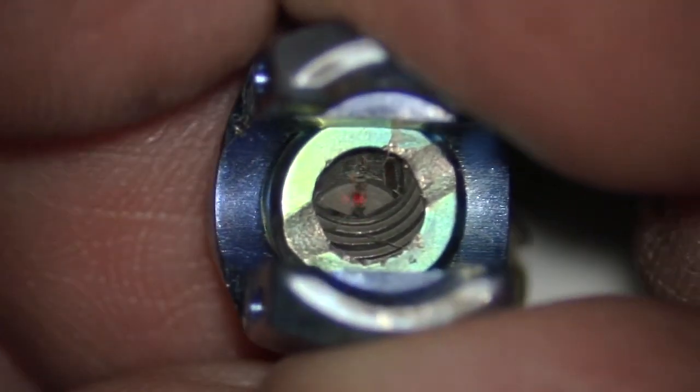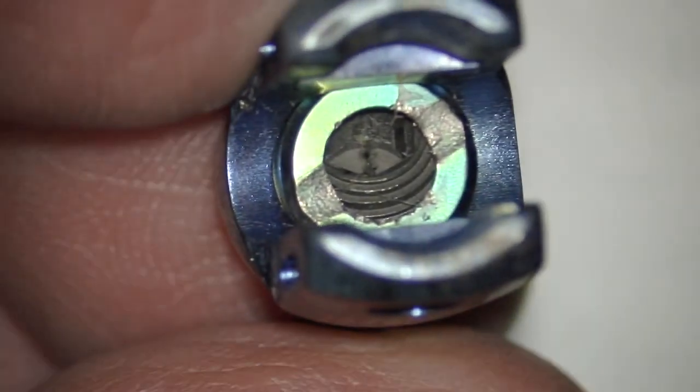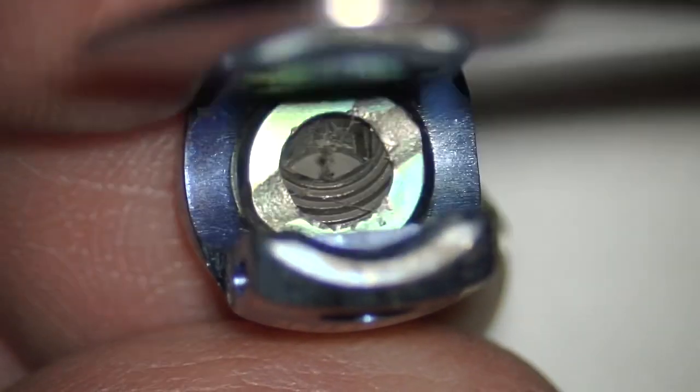So you can see, usually in these deep screws, it's angled like that, where you cannot see the screw head. And if you can't see it, you can't put the screwdriver in it.